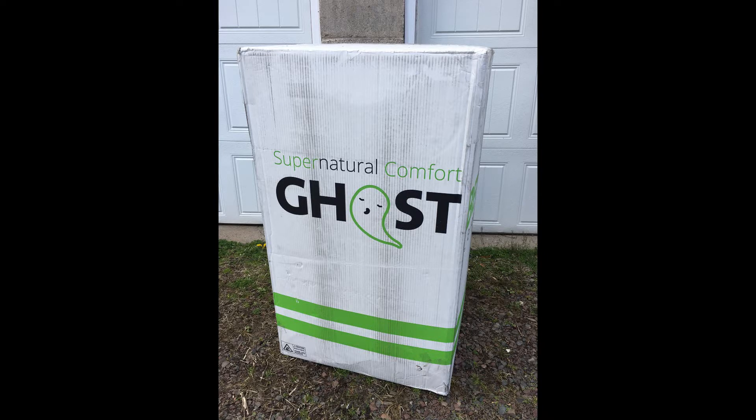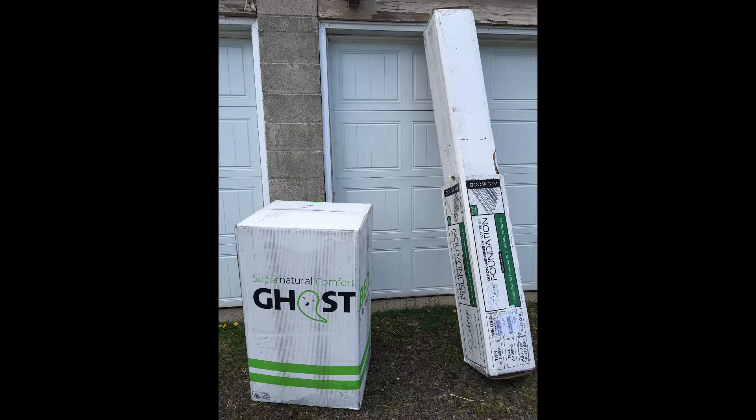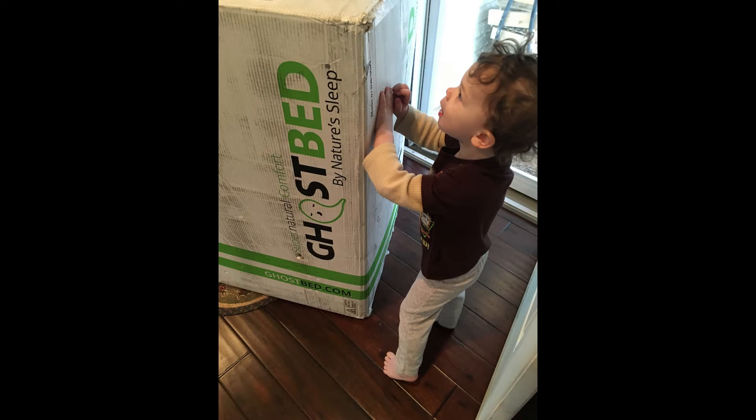Have you heard of the Ghost Bed mattress by Nature Sleep? We had a Ghost Bed and a foundation — which is like a box spring that you build on your own — arrive for us to review a couple weeks ago. Right away we were intrigued because the Ghost Bed mattress is supposedly 11 inches thick yet fits in a box so that you can get it into tight spaces and doorways.